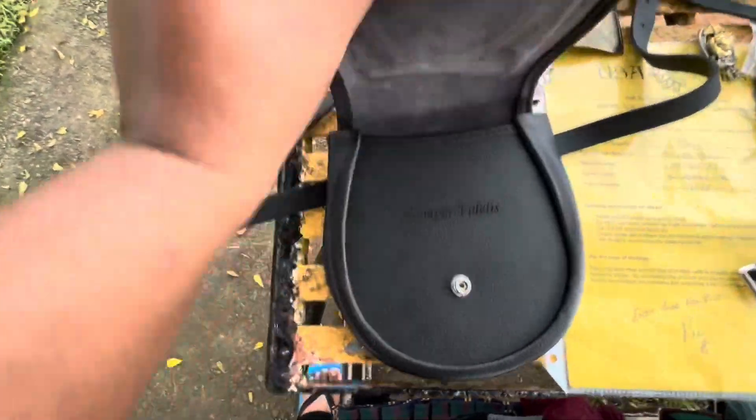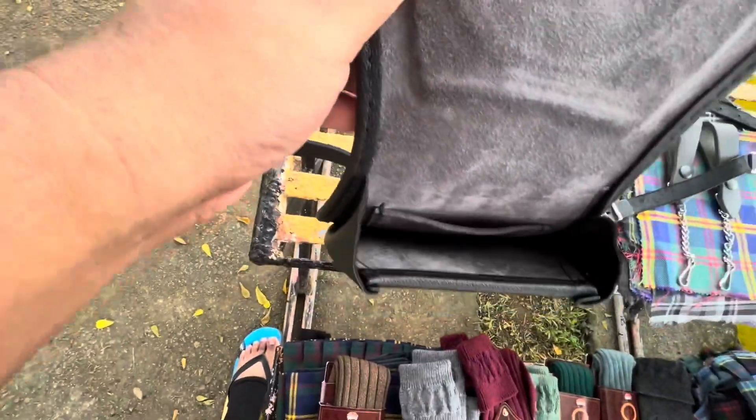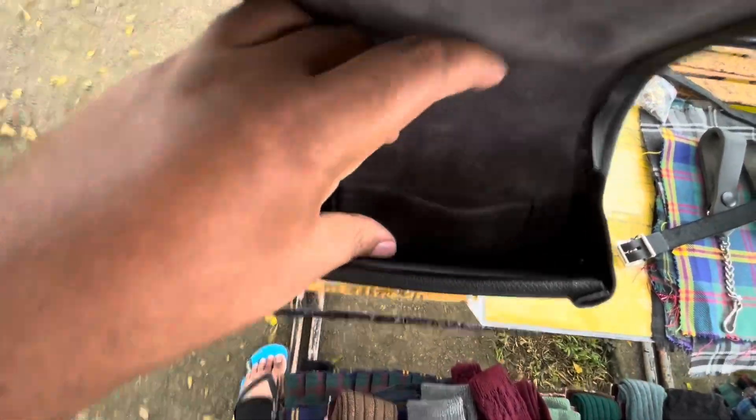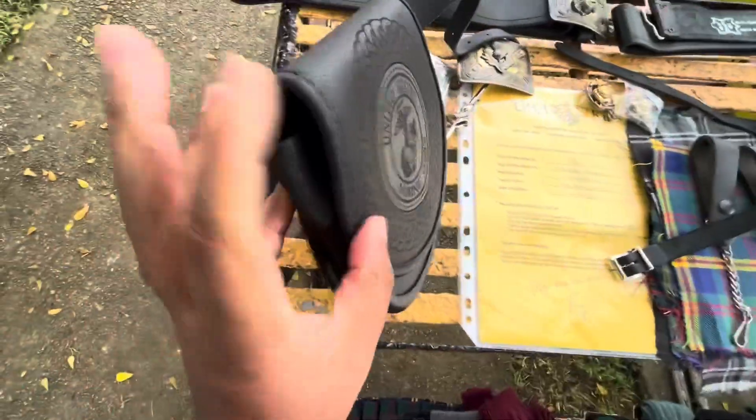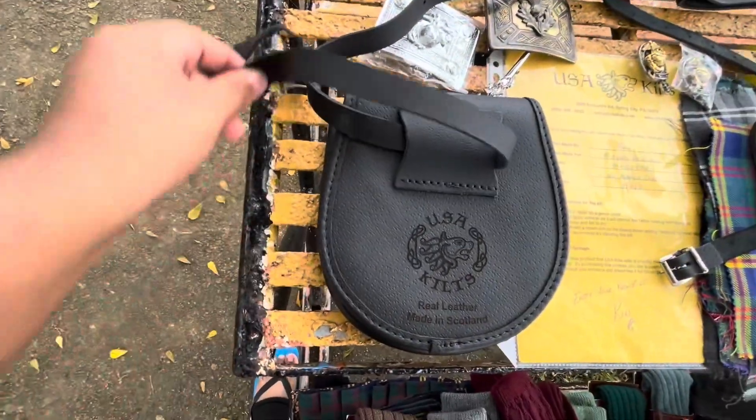This I got from USA Kilts - Semper Fidelis on there, a nice little pocket on the inside. It held a lot. Nice quality.